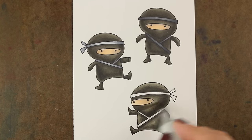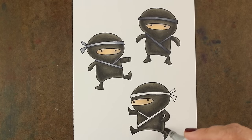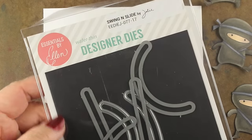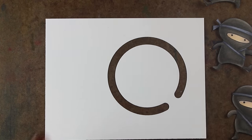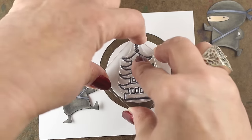They're really fun to color — very simple shapes. And I think for a lot of us, we have an easier time when you have large areas to color, big wide open areas rather than lots of little things. The swing and slide set from Ellen Hudson has this particular circle die in it, and I'm going to use that as one of my interactivities.